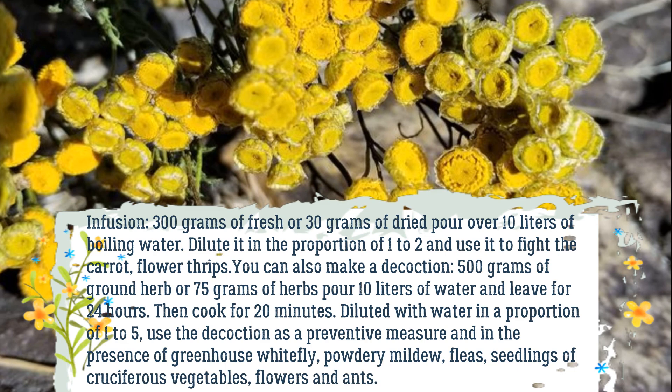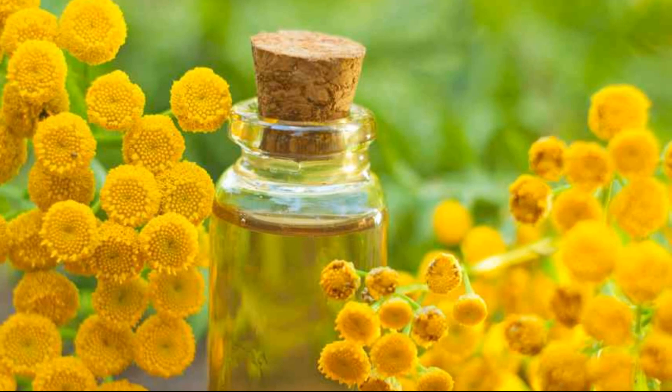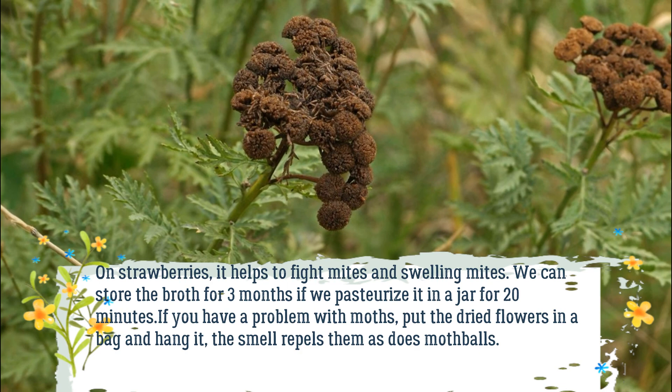You can also make a decoction: pour 500 grams of ground herb or 75 grams of dried herb into 10 liters of water and leave for 24 hours, then cook for 20 minutes. Diluted with water in a proportion of 1 to 5, use the decoction as a preventive measure and against greenhouse whitefly, powdery mildew, fleas, seedlings of cruciferous vegetables, flowers, and ants. On strawberries, it helps fight mites and gall mites. We can store the broth for 3 months if we pasteurize it in a jar for 20 minutes.